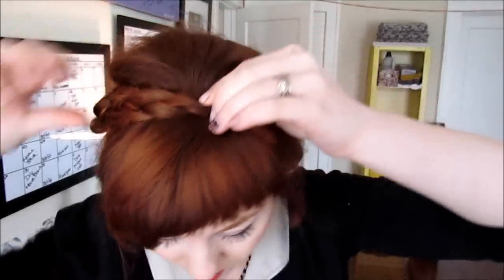I just secure them with two bobby pins while I'm braiding the other one. Then you're going to take two fingers and put them right at the base of the braid, wrap the braid around your head, and secure it in the middle and then at the top.